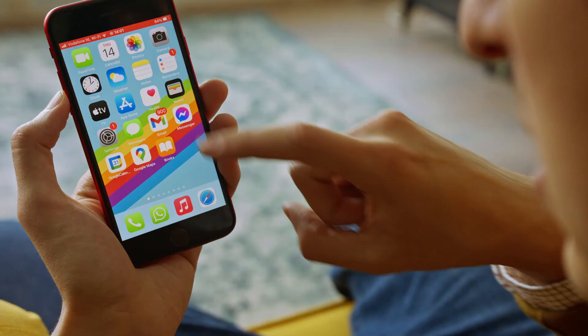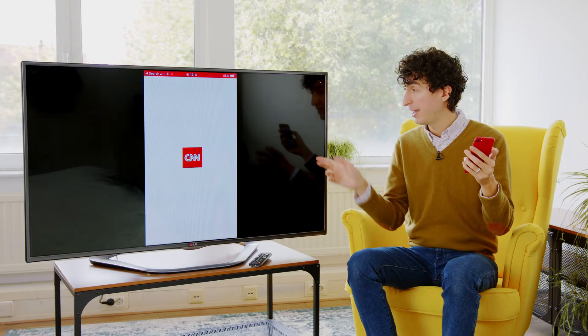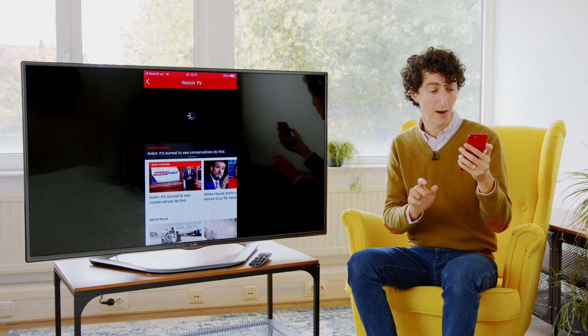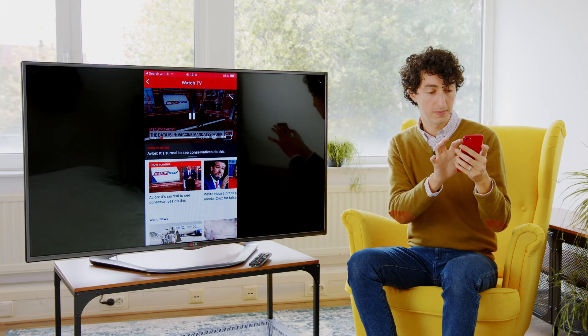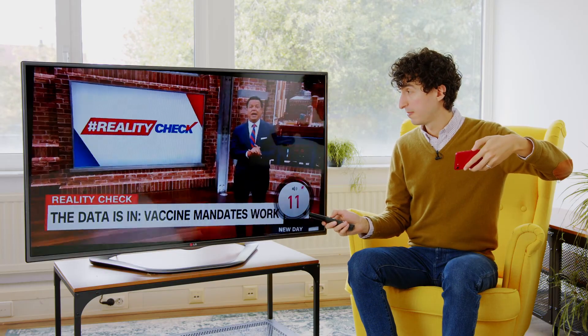It doesn't stop at just showing photos. You can also check out breaking news — I'm going to open up my CNN app right here on the phone, and there it is on the TV. Let's hit watch TV. I'm going to lower the volume on my phone but raise the volume on the TV, so now the sound is coming out of the television.